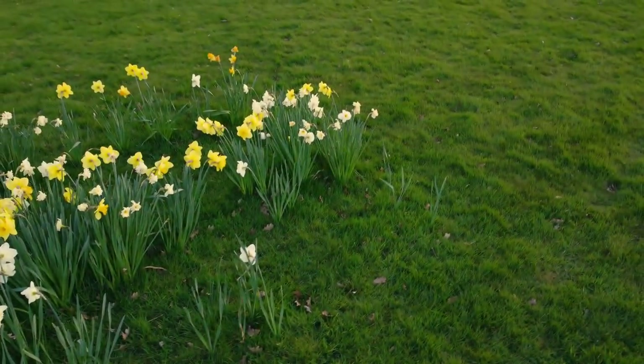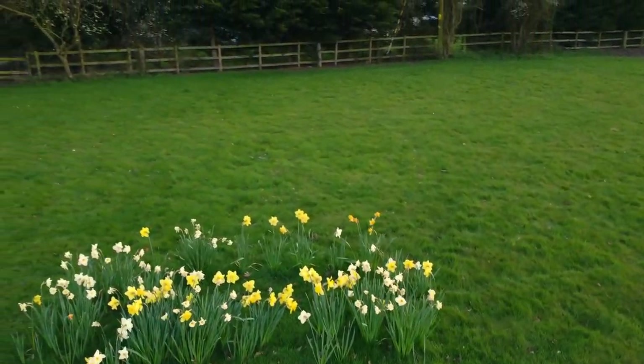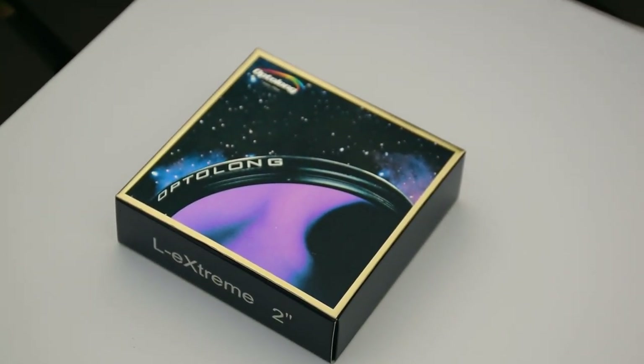The jellyfish nebula has an abundance of hydrogen alpha gas, so that means we should be able to capture that beautiful red. Using a narrowband filter like the Optolong L-Extreme is great for isolating those finer details, only letting in that hydrogen alpha light whilst also removing light pollution. So that's the filter we're going to go with today, and by doing this we should be able to add more punch to that final photo and bring out those intricate details.